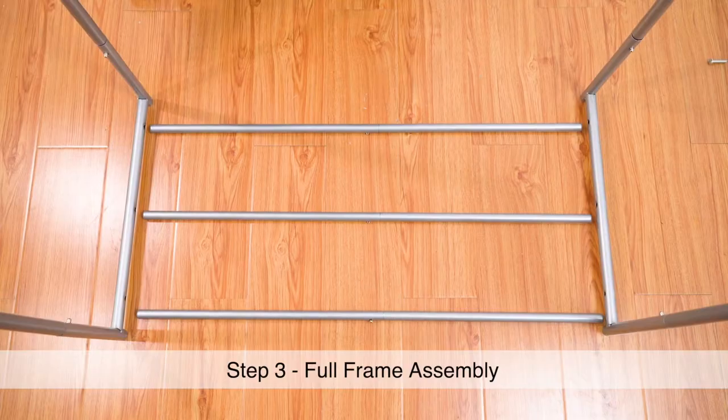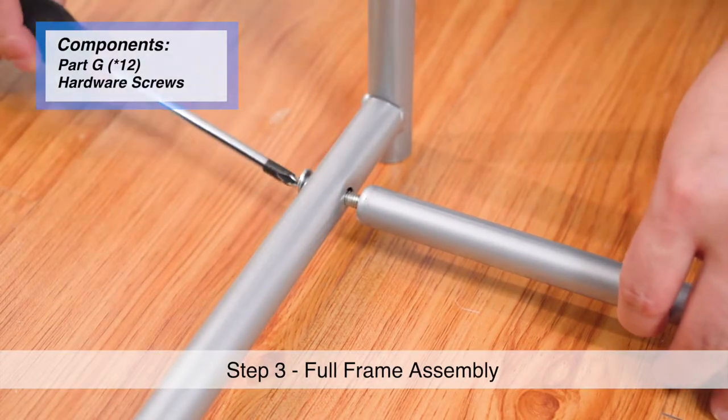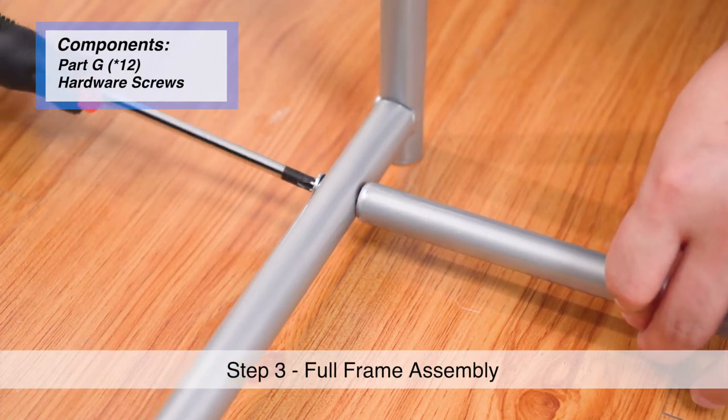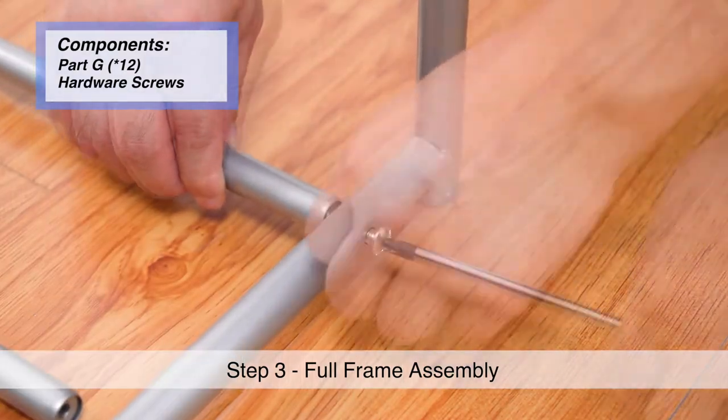Step 3. Align the horizontal rods with the side frames and attach them together using the provided hardware screws. A separate Phillips screwdriver is required to fully tighten the hardware and secure the frame.